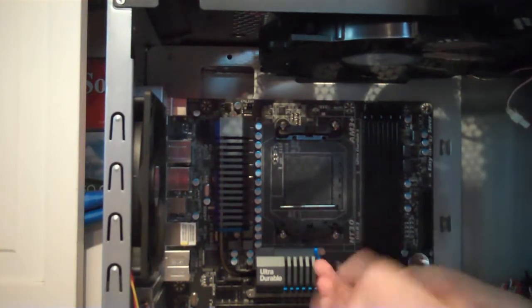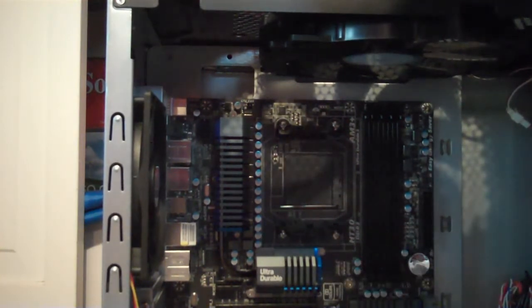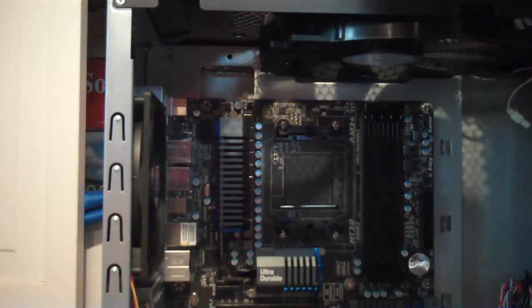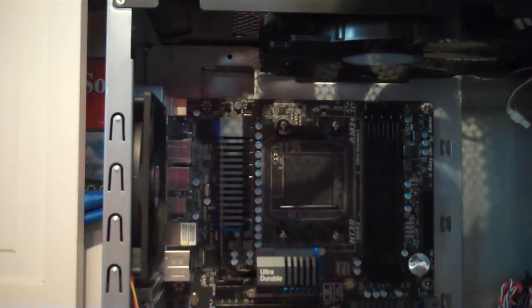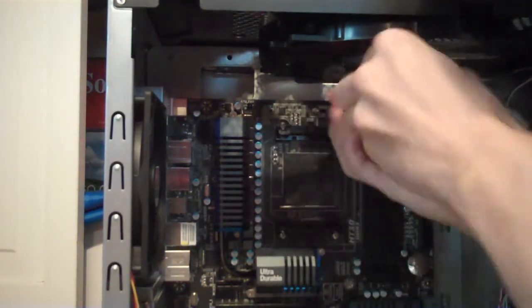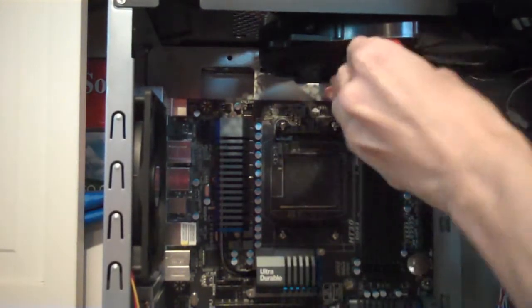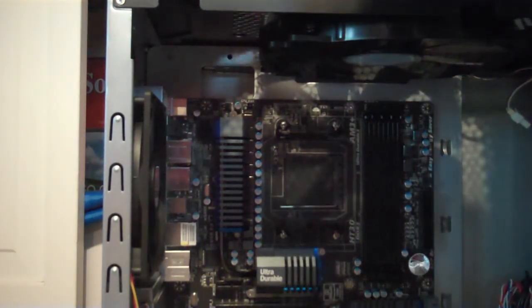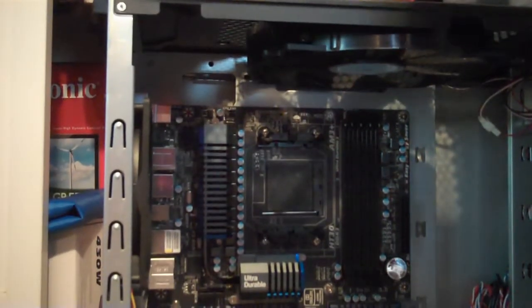I usually start with this middle one just because it's the middle — I always drop the screw too. Actually, I don't know why I do this middle one; usually I do the corners first. I guess it doesn't really matter, but it seems like — do one corner, one corner — you guys can't really see this at all, I'll put this down here. But start at one corner and go to the top one and that one and that one. It's not really a big deal what you guys do, just whatever you feel comfortable with.